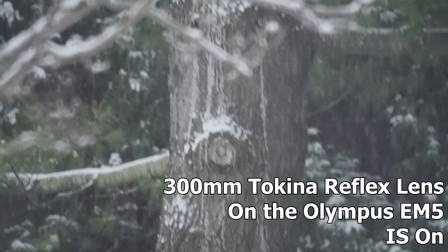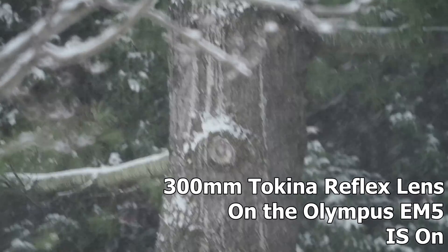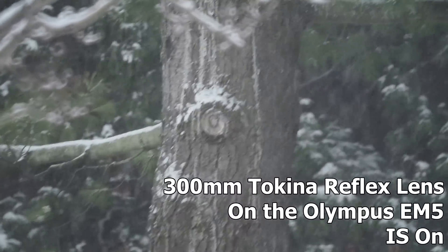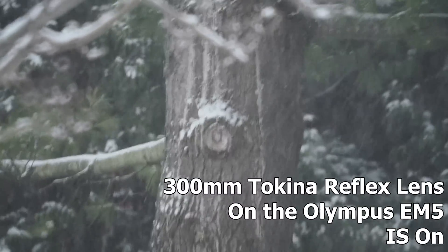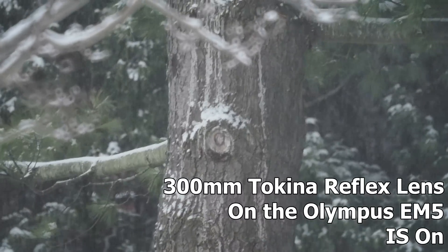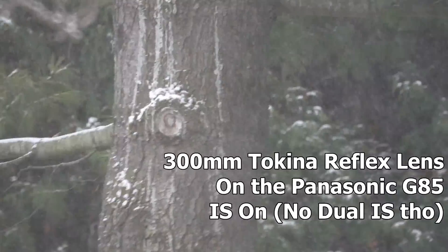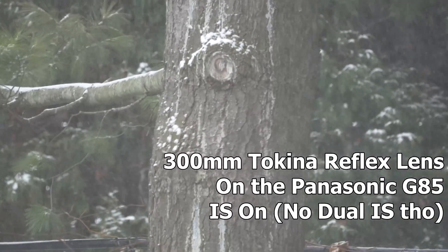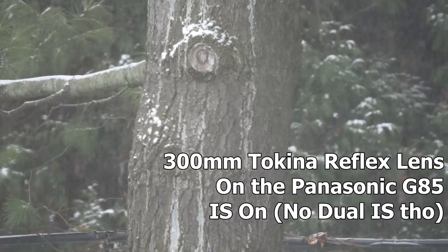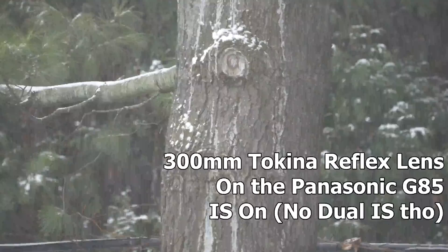This is the Olympus E-M5 Mark 1 with a 300mm lens. Image stabilization is turned on. Now testing with the 300mm on the Panasonic body — in-body stabilization on, e-stab off.